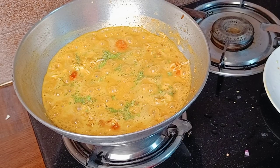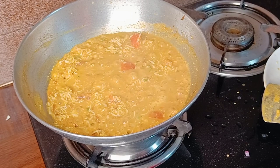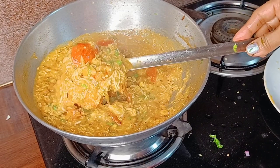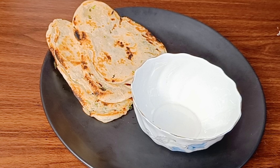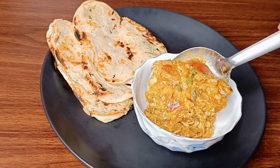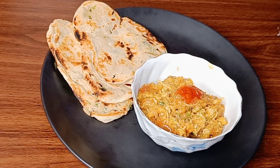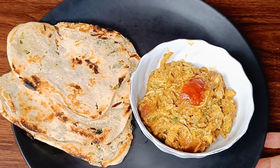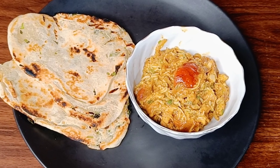This egg and tomato recipe you can serve with naan, butter naan, luchi, porota, ruti — you can serve it with anything you like.